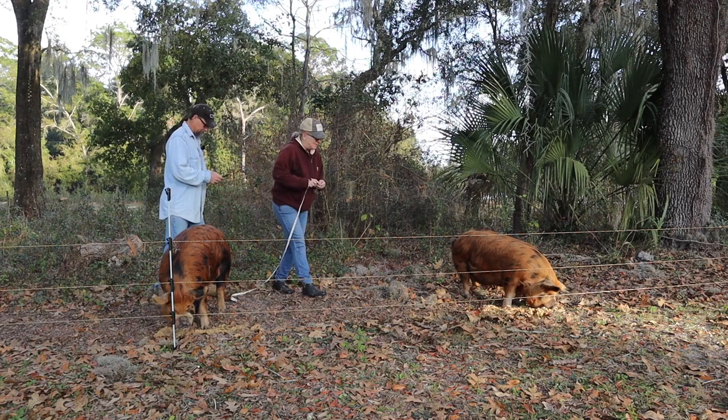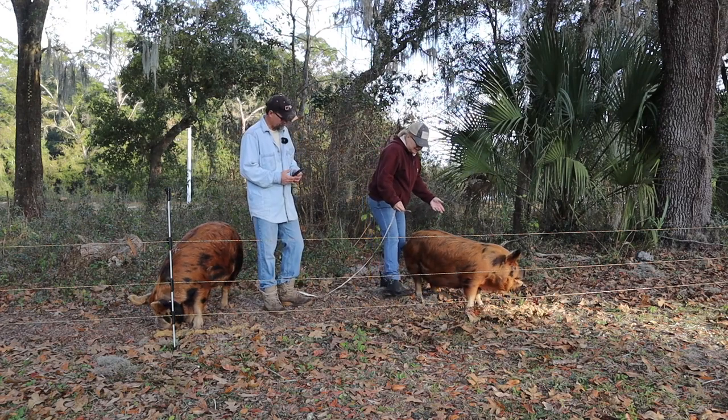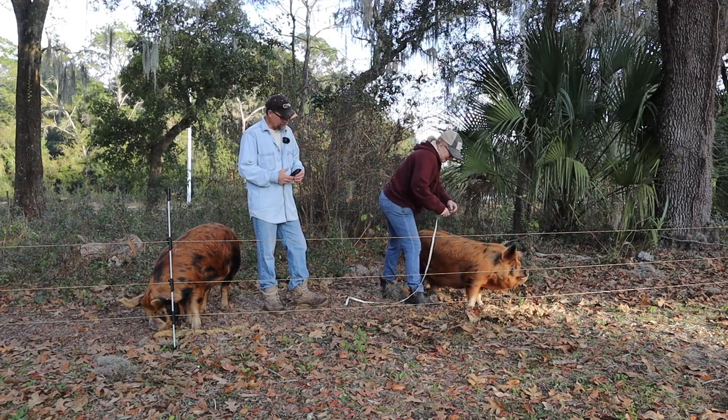258 pounds. Alright, so now we've got to get Pork Chop. He's our feeder - he's our little short feller though. He's the one we want to weigh a lot.